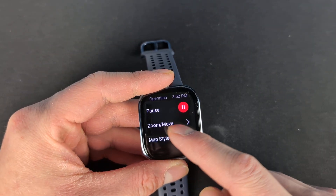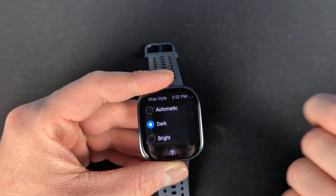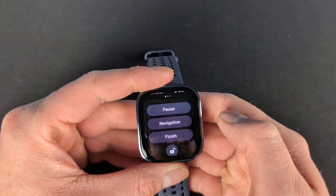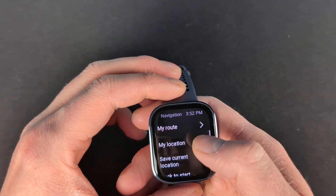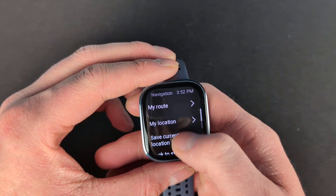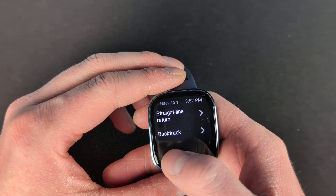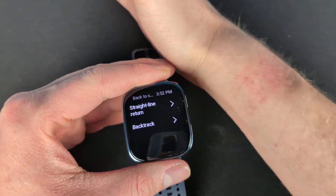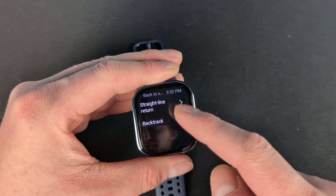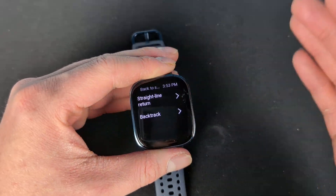There are a few other things you can do here. You can zoom and move around your map style to be dark, light, bright, or automatic. You can also swipe and hit navigation. If you have routes in here they'll come up. You can create them in the app. If you save any locations they will come up under my location. You can save your current location for later use, go back to start point, do backtrack, or do straight line return. You'll probably want to use backtrack, which brings you back the way you came, as the straight line might bring you right through forest or water or whatever you are near.